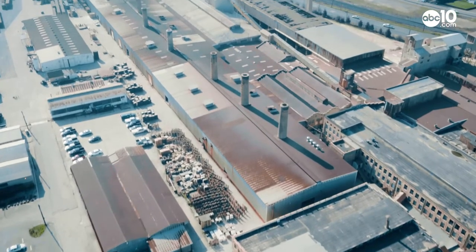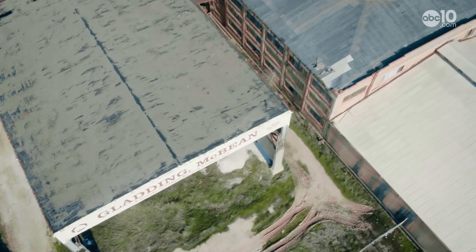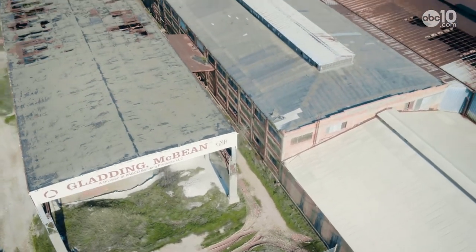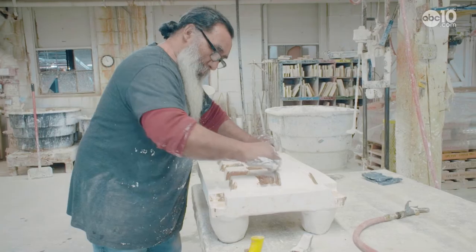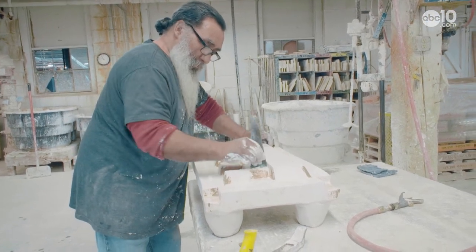It's the centerpiece of Lincoln, California, and it towers over Lincoln Boulevard. The rusty metal roof and disheveled walls give the appearance of an abandoned factory, but inside the aging structure, busy hands are working with an age-old material.